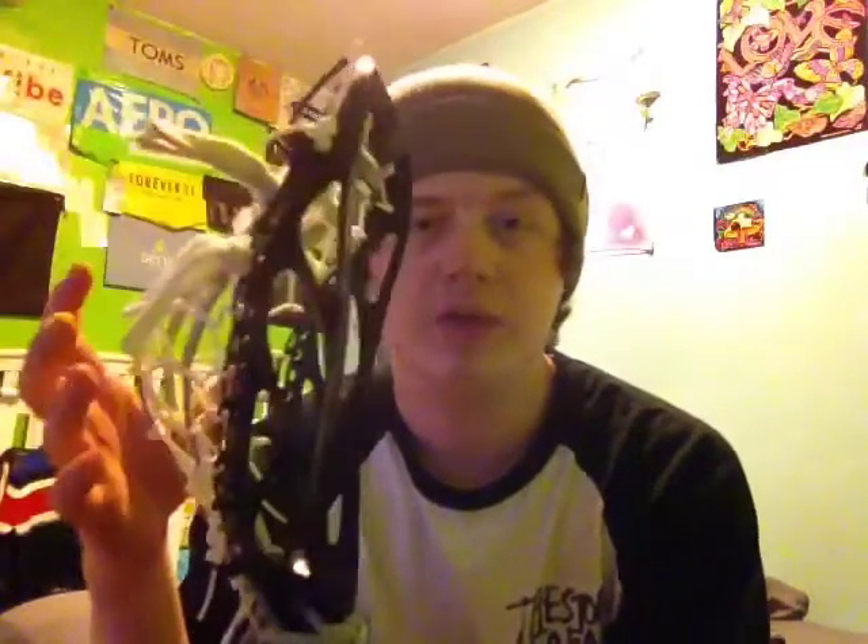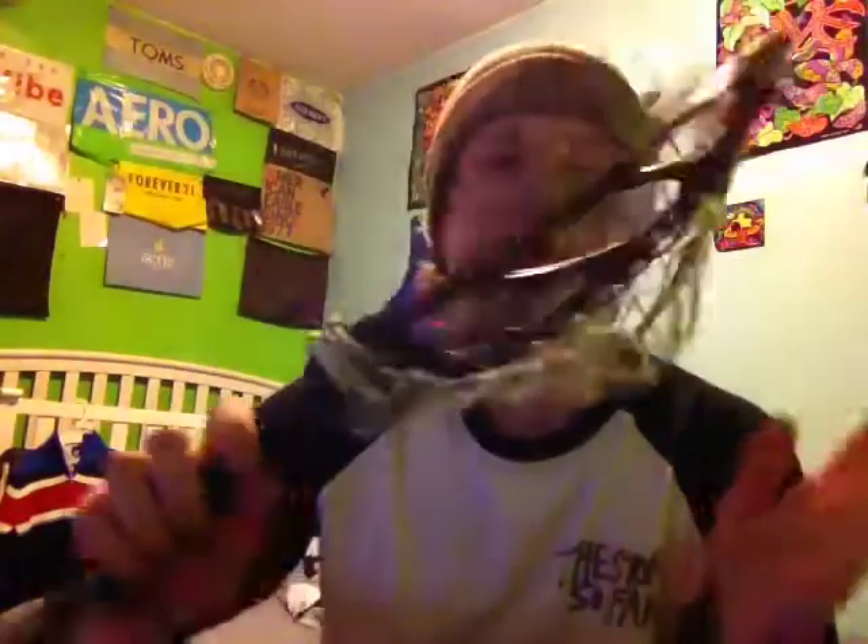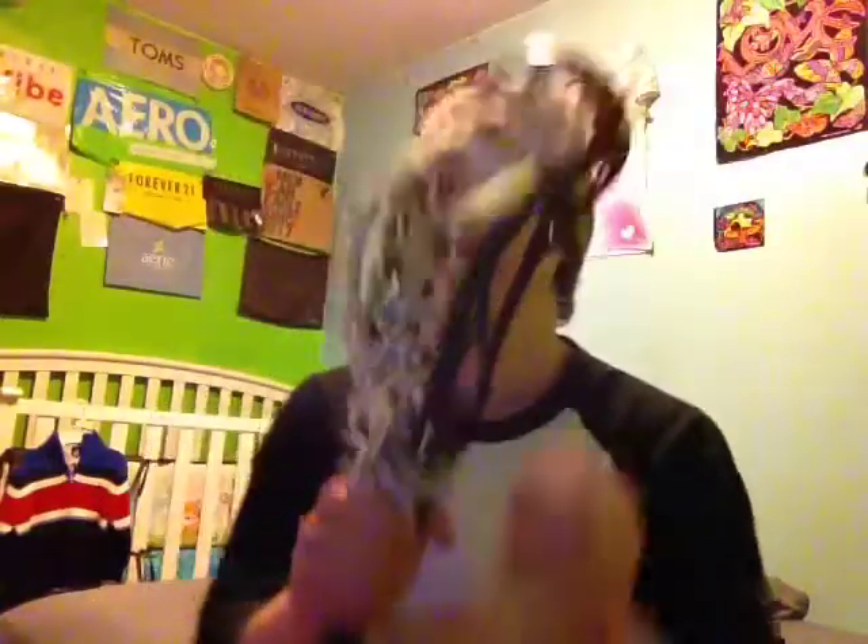Essentially what it does is hold the leathers in place while you string a traditional, while also giving you the desirable pocket depth you want - it will give you optimal break-in. It will stretch and break in to the perfect depth. This one's pretty worked and broken in, and the ball is just above the holes in the sidewall - literally perfect.